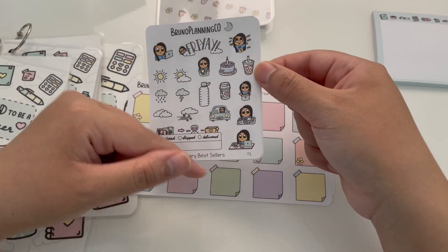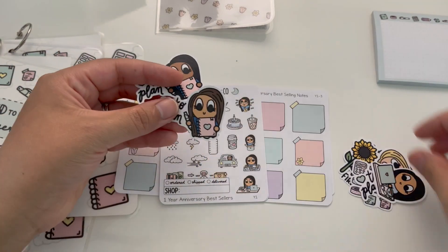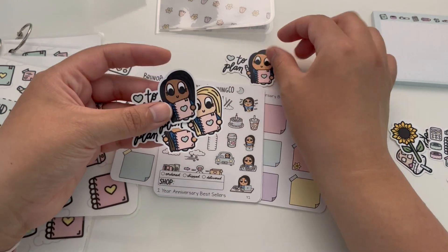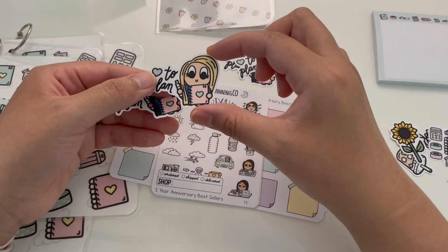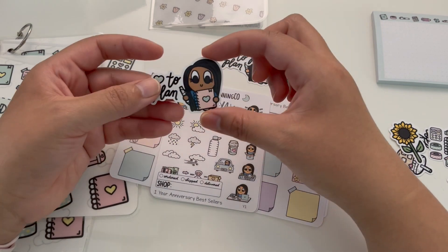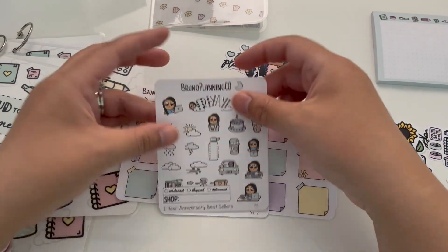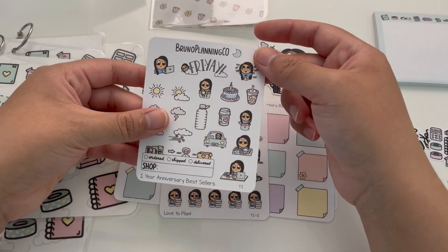Since there are character stickers — and there are going to be some other character stickers in the bundle as well — I want to remind you that there are four characters you can choose from. When you place your order for the bundle, you get to choose between the four: you have the original character with the darker brown hair, the lighter brown hair which is very popular, the blonde hair with a lighter skin tone, and also a darker skin tone with darker hair. Once you choose your character, it will be represented in the entire bundle.